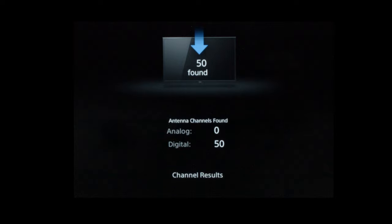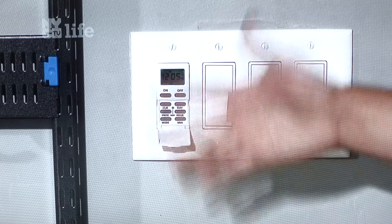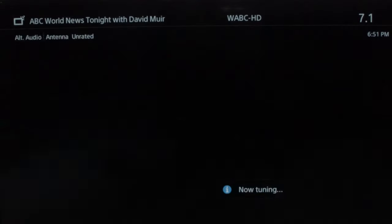That gives you quite enough channels to watch, and as you flip through them once you've installed this, you'll see the quality is high-def and there'll be a lot more channels than you ever expected.